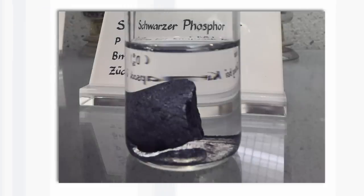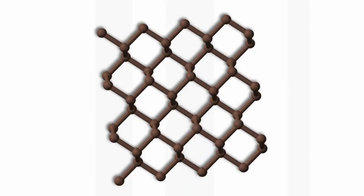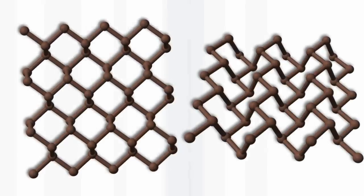I photographed it for the Periodic Video viewers, and now's the first time to show you. You can really see it is black. In black phosphorus, the atoms are arranged in rings — hexagonal rings — joined together like the wire in chicken wire. But unlike chicken wire, they're not flat; they go up and down because of the angles between the bonds. Nobody has ever before seen nitrogen in this form, though in theory nitrogen could form that structure.